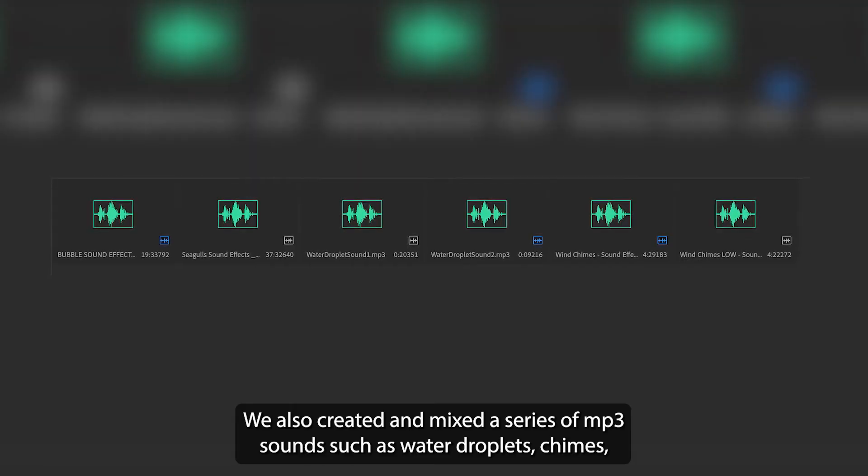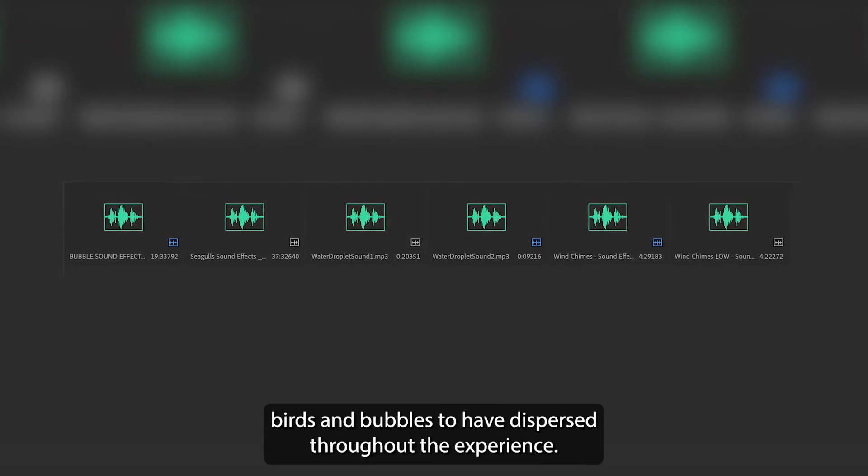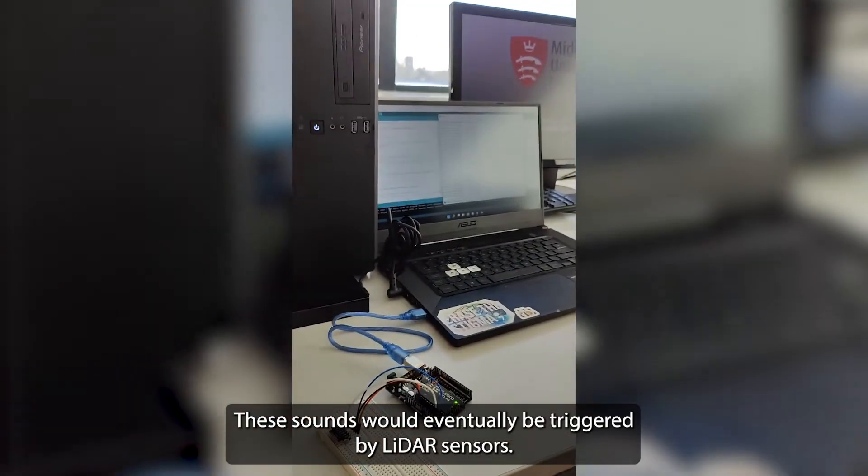We also created and mixed a series of MP3 sounds such as water droplets, chimes, birds, and bubbles to have dispersed throughout the experience. These sounds would eventually be triggered by LiDAR sensors.